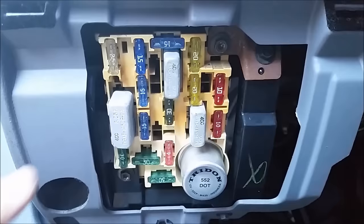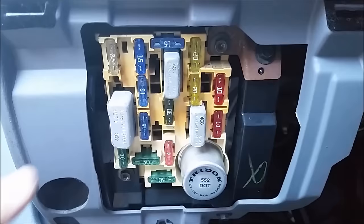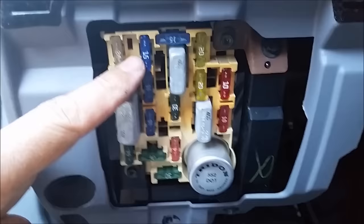The easy test is to check fuse number eight. If you don't have the fuse diagram, it is this one right here — the top one — and it's supposed to be a 15-amp fuse.